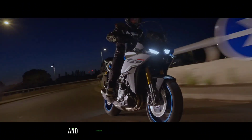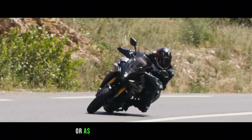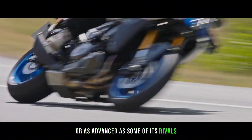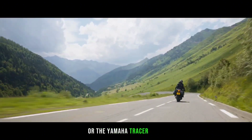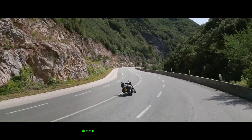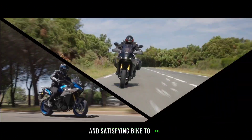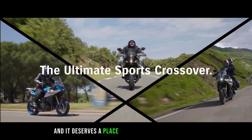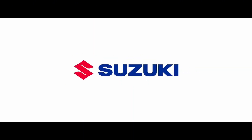It is not perfect, though, as it has some flaws and shortcomings that could be improved. It is not as refined or as advanced as some of its rivals, such as the BMW S1000XR or the Yamaha Tracer 9 GT Plus. However, it is still a very enjoyable and satisfying bike to ride, and it deserves a place in the sport touring market.